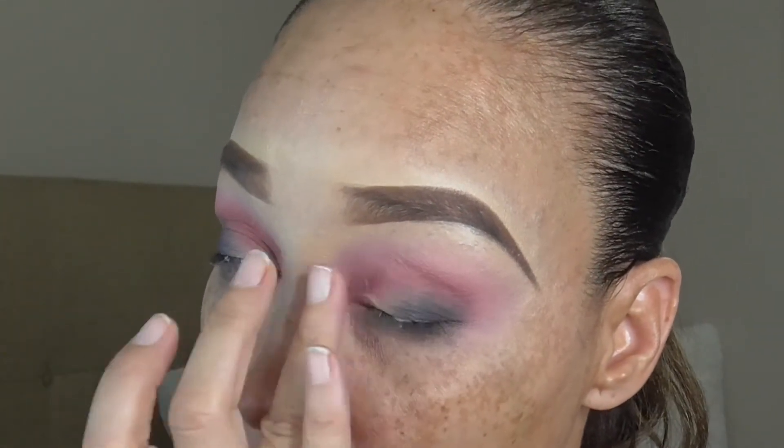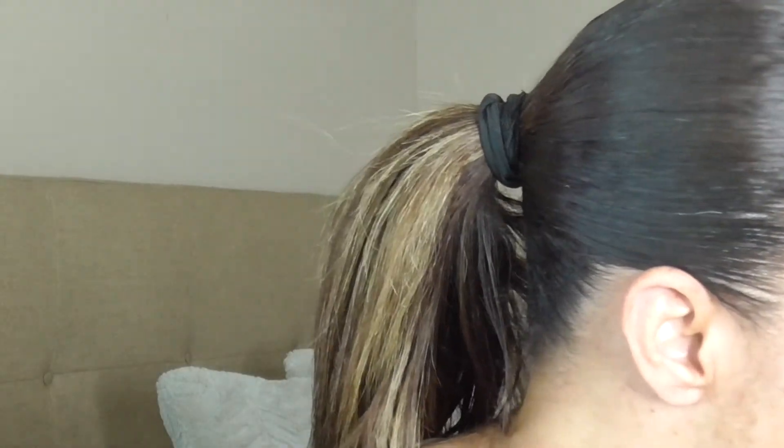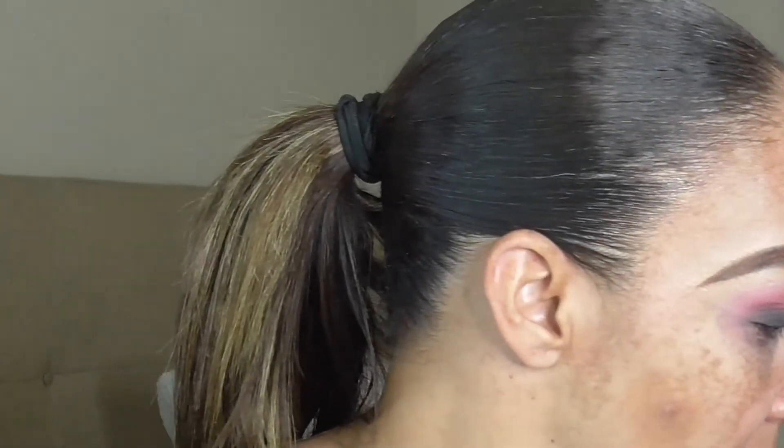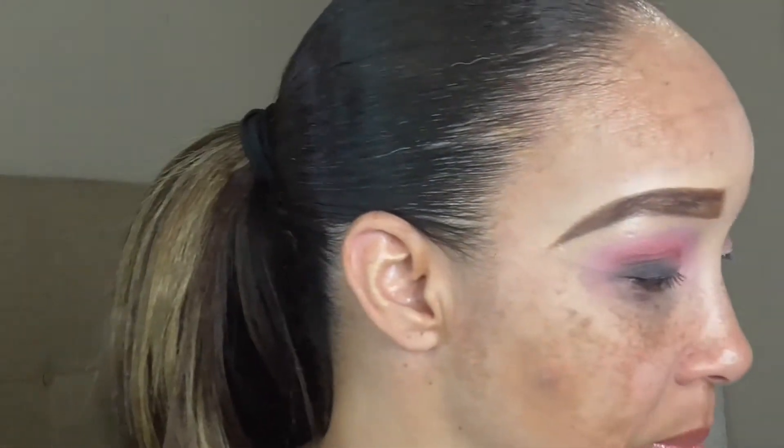I'm just making sure the base is placed on the lid. Now I want to go in with the Morphe 503 — it's just a flat fluffy brush — but I'm going to use it to apply my shimmer shade. I've been liking to do that because to me it gives a softer placement when you're using shimmer shades, which blends really really easy.